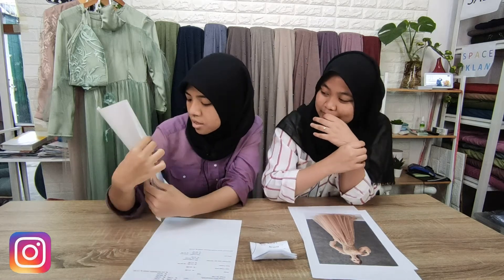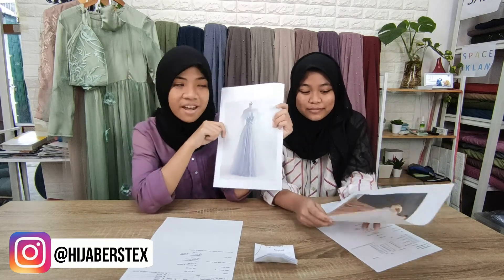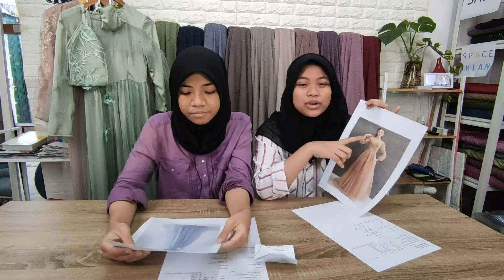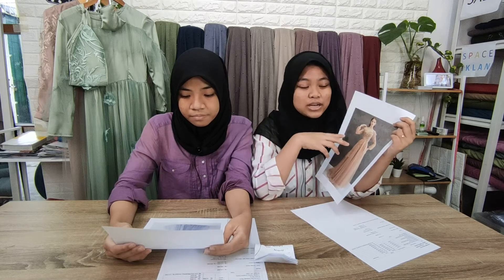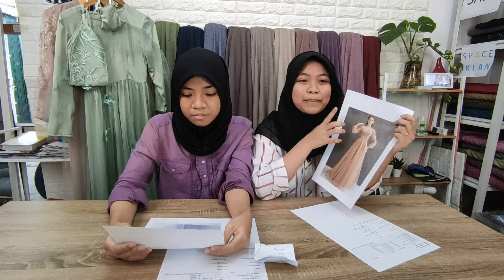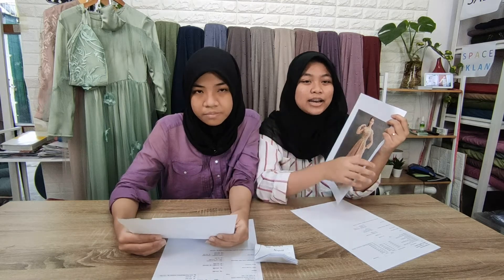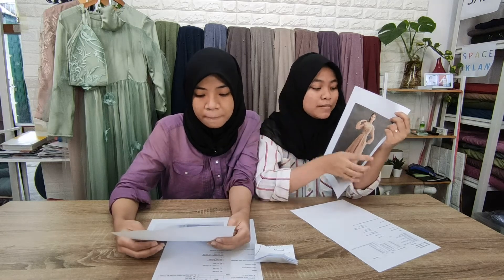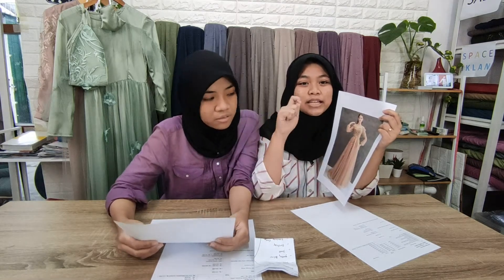Roknya kalau udah dikerut, nanti dijadikan satu sama badan di jahitnya. Setelah udah jadi satin sama tile-nya digabung, pemasangan brukatnya itu dipotong-potong mengikuti alur akarnya. Udah dipotong-potong mengikuti alur akarnya, baru ditempelin ke bagian badannya, disusun-susun biar rapet, terus dijahit pakai tangan. Di bagian roknya juga, tapi jahitnya cuma atasnya doang. Di bagian tangan juga ditempelin brukat-brukatnya, dijahit keliling, beda dengan rok.